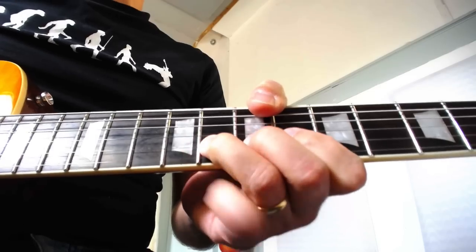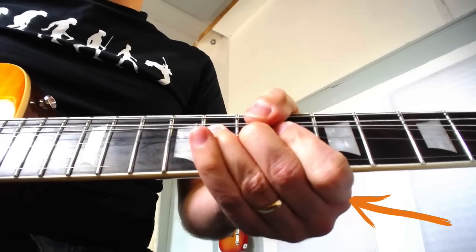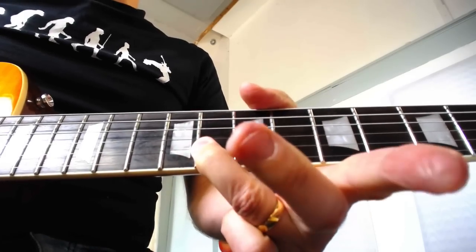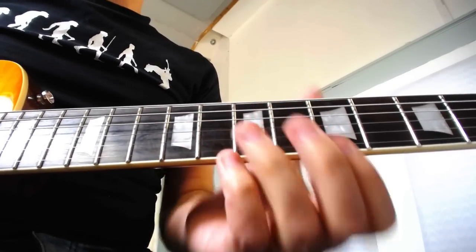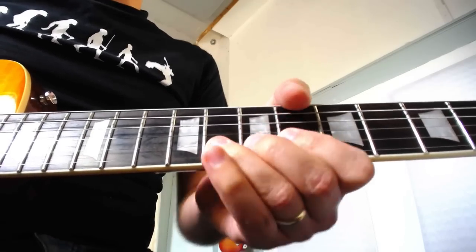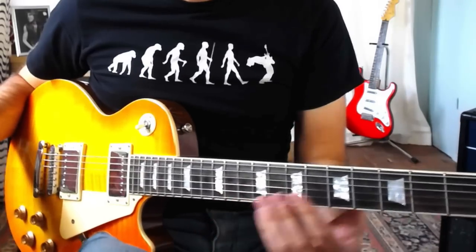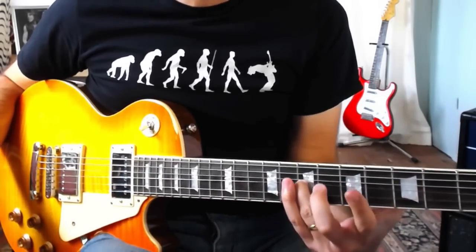You'll also notice that if I'm bending with my 3rd finger, these two fingers are also helping to push the string. They're not hanging down or out somewhere — they're helping me get a good grip on the string and providing extra strength to move it. If you're bending with a weak hand position, like with your thumb back behind the neck or not backing up the bending finger with other fingers, you're probably not going to have the stability or the necessary control to add a good sounding vibrato to your string bend.